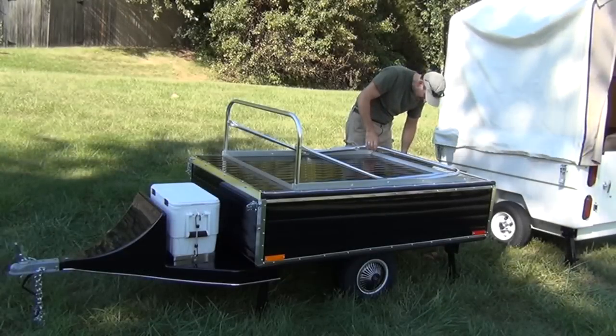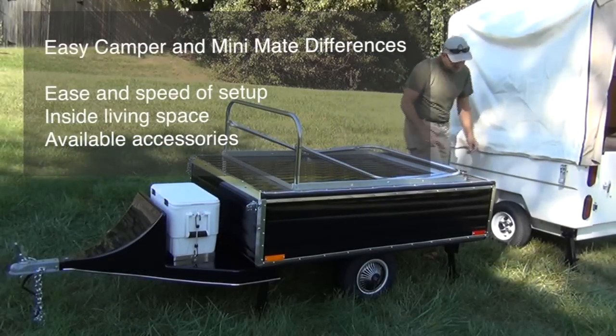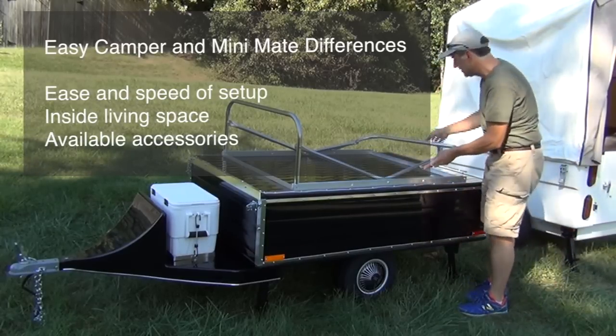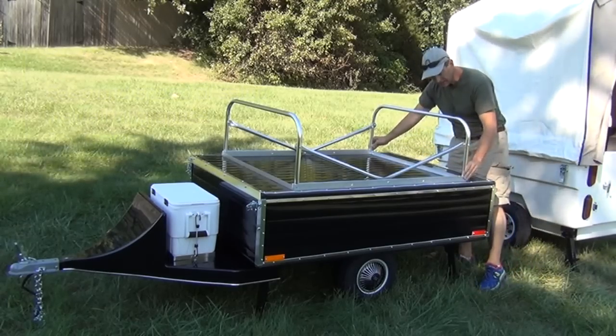The most important differences between the two are the ease and speed of setup, the amount of interior living space, and the available accessories. Let's look at each of those in detail.